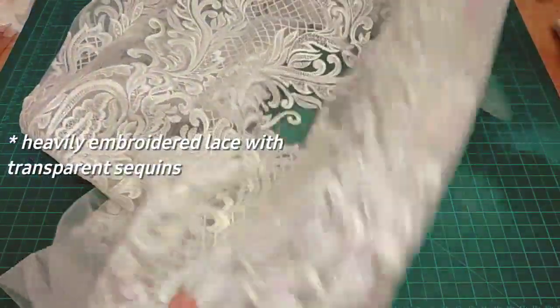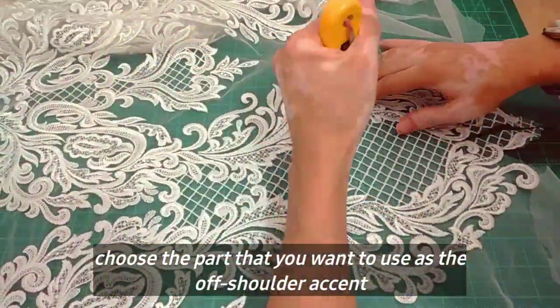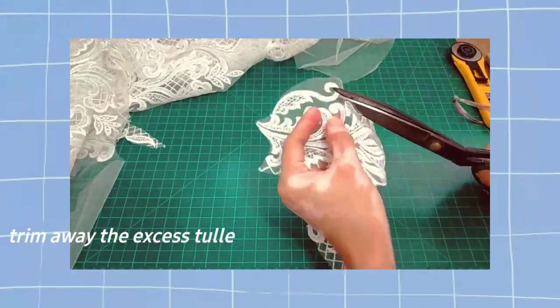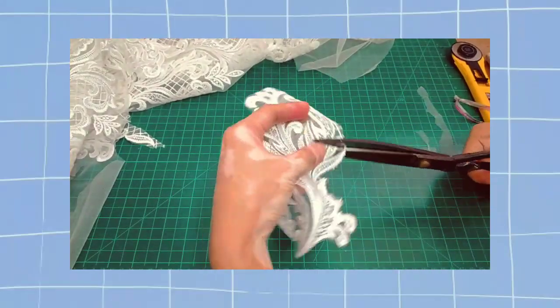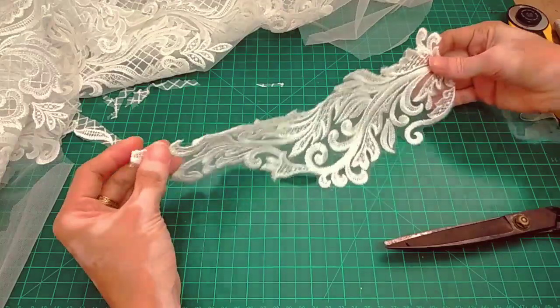Yung lace na ginamit ko dito, nabili ko siya by panel. I think nasa mga 1,000 plus yung price ng lace na to, and it has transparent sequence na details. Ayan, medyo makapal yung lace na ginamit ko dito and wala siyang stretch.